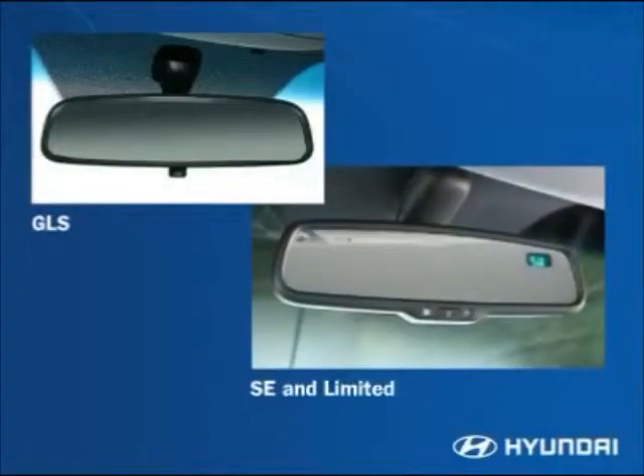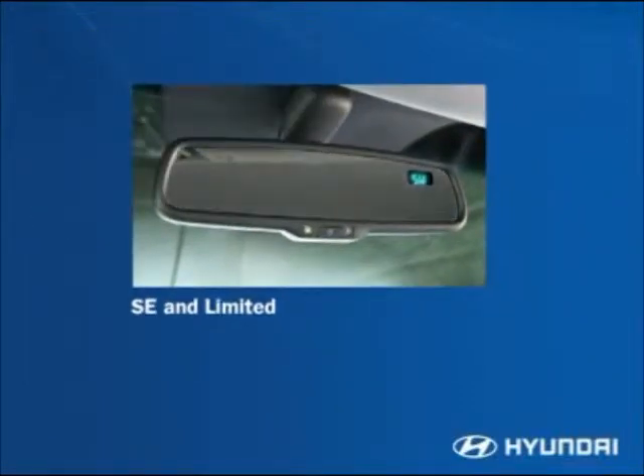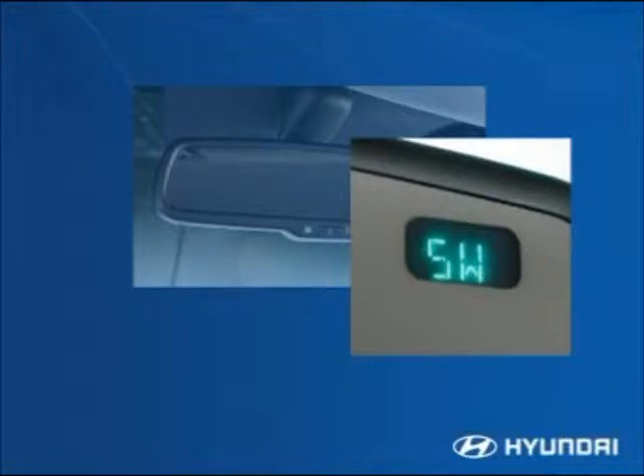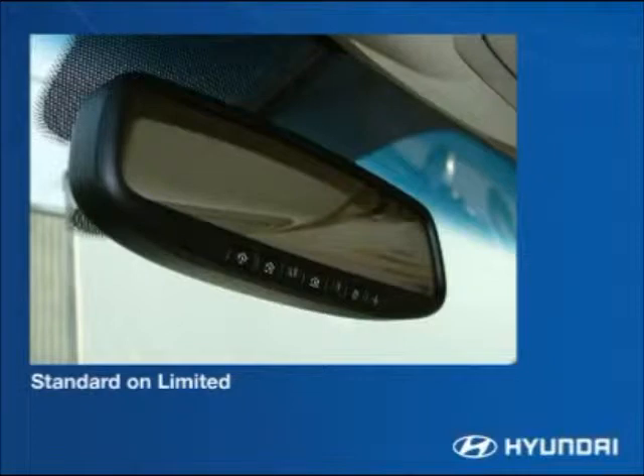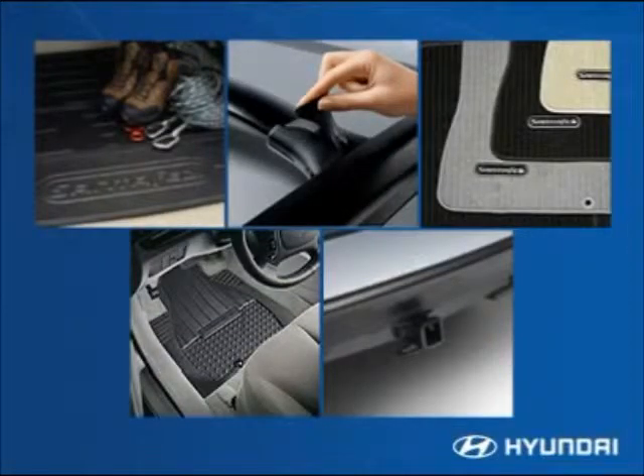An electrochromic auto-dimming rearview mirror is standard on the Santa Fe SE and Limited. This mirror automatically dims during night driving to reduce glare from headlights and increase rear nighttime visibility. The integrated compass keeps drivers headed in the right direction. For Limited models, another feature is a HomeLink transceiver that can be programmed to activate garage door openers, gates, home lighting and security systems, or other RF devices.